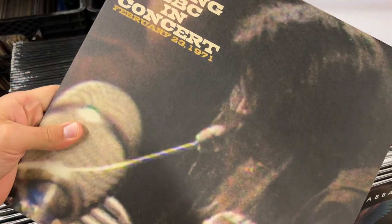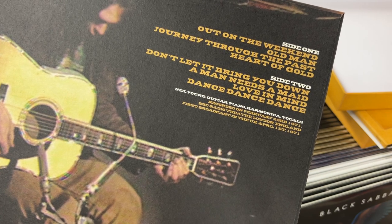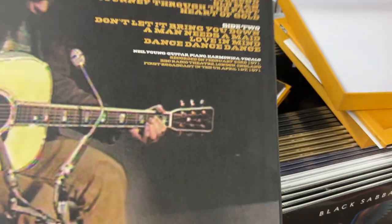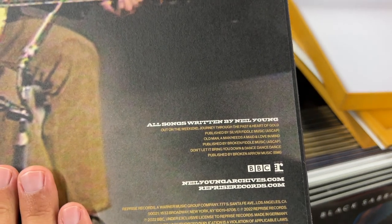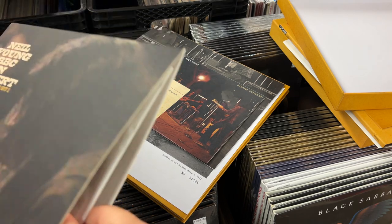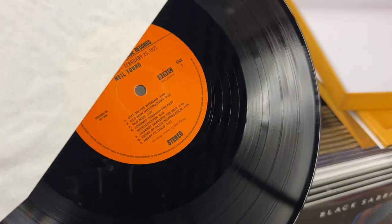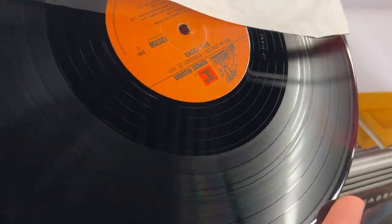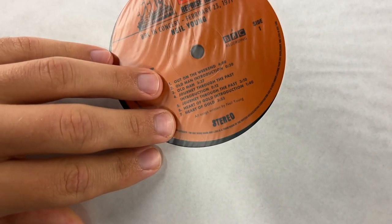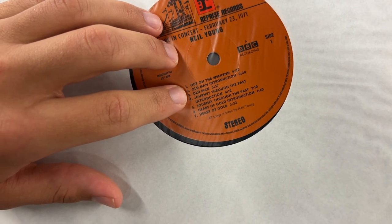Very cool — Neil Young BBC In Concert. This is February 23rd, 1971. Out on the Weekend, Old Man, Journey to the Heart of Gold, Dance Dance Dance. So this is a single-disc concert from the BBC, 1971. All songs written by Neil Young of course. I was going to see if there was any mention of tape or analog — I haven't seen anything yet. This vinyl also looks very good; the disc looks very nice. That's probably going to be a very warm and intimate concert.